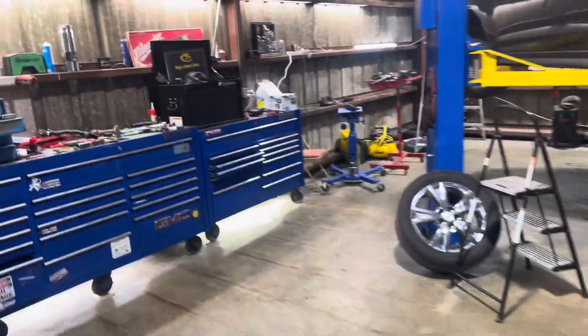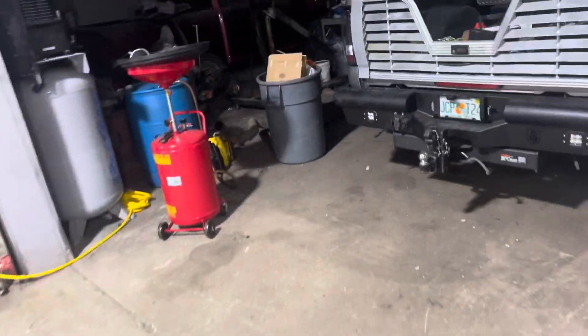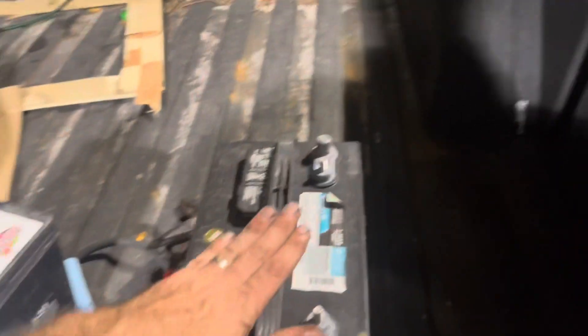Howdy folks, just a real quick update — it's Monday, I'm fixing to head on home. I got another light installed, I want to let you guys know about that. Got a huge mess in here because I'm doing a bunch of work, but I figured I was gonna break the internet today — check this out.